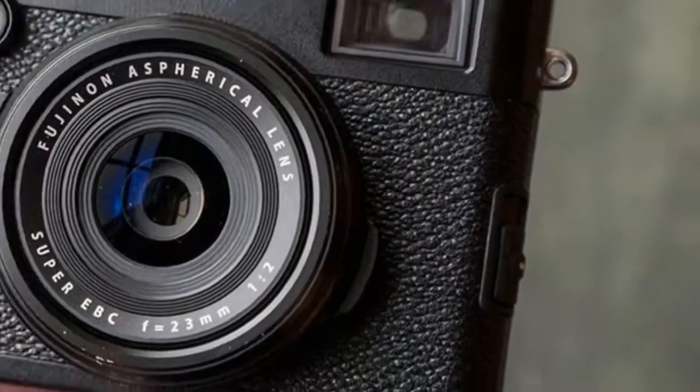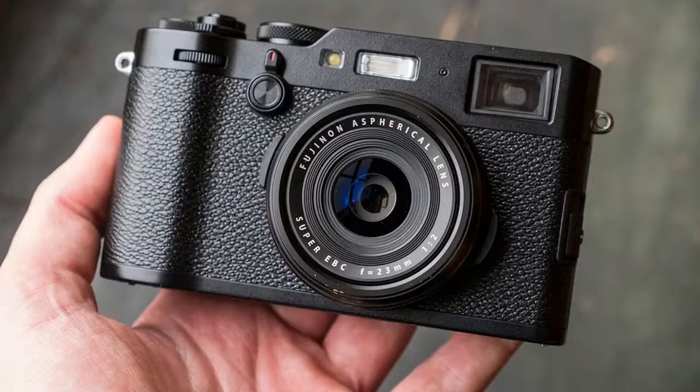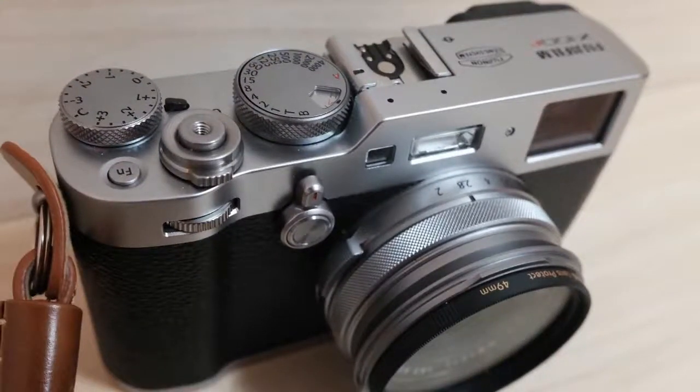All but one aspect of performance is as good as you need for this type of camera: battery life. It barely makes it through a day of shooting unless you're the type who only takes a shot every now and then.